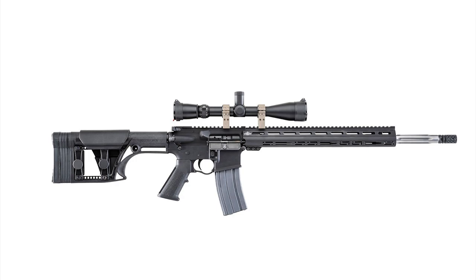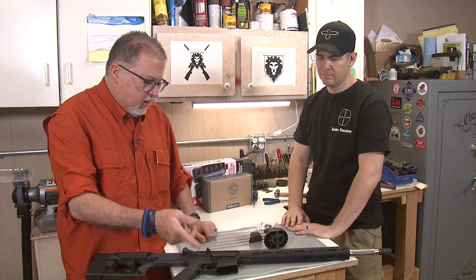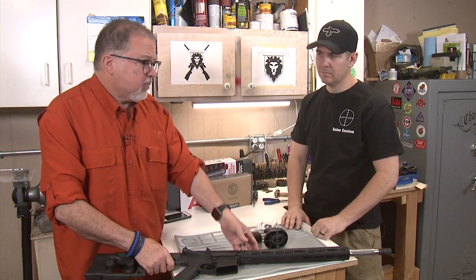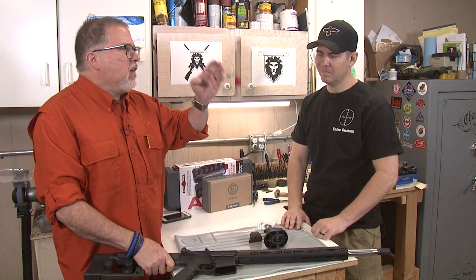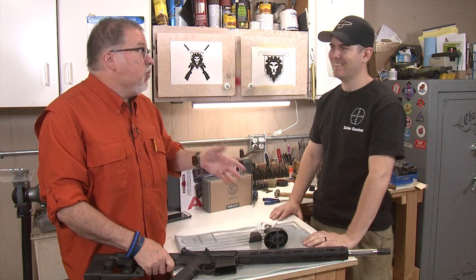The only things that are not Luth-AR here are the receiver, the trigger guard — which is a Troy trigger guard that is curved for if you're using gloves — and we used a Battle Comp flash hider, muzzle brake. That's very effective yet loud. Very loud, but it's very effective.